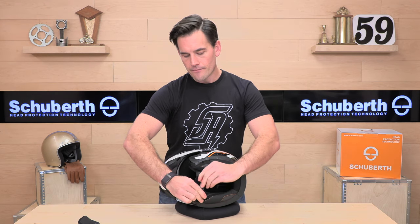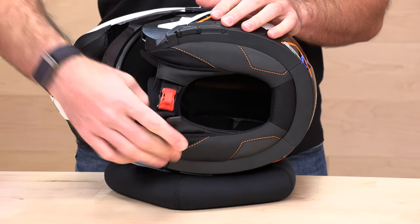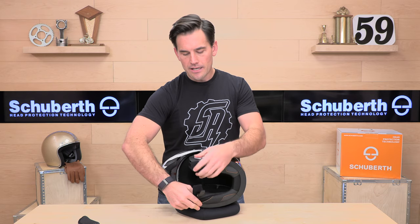No D-rings here — we're using a quick-release chin strap. Very easy to jump in and out of this helmet.